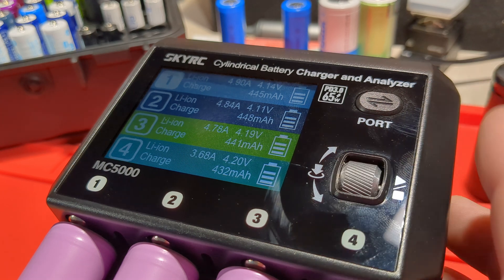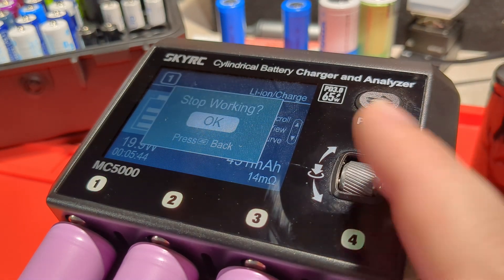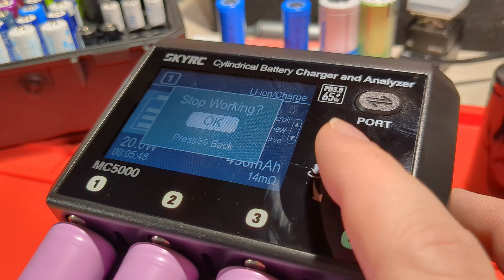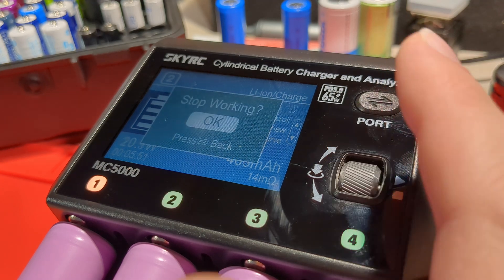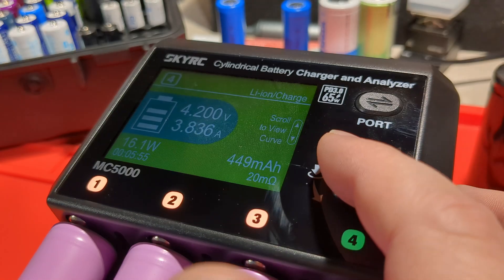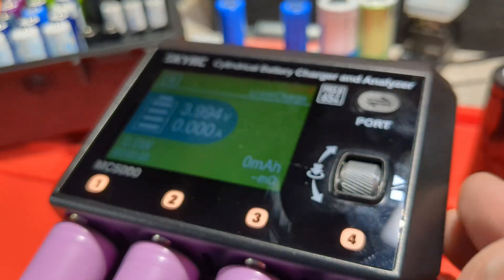If we want to stop this, we can select and just click the scroll button. It asks: do you want to stop working? I'll click stop working and skip between each one and click stop. They've all stopped and the fan has turned off.